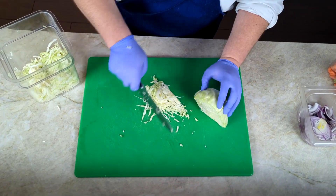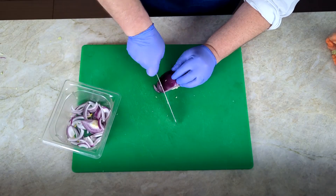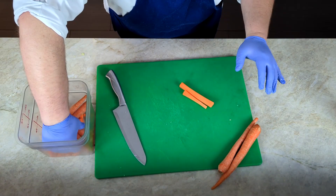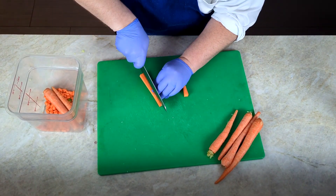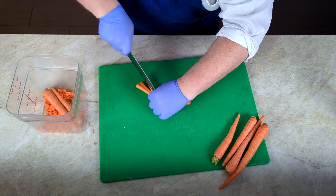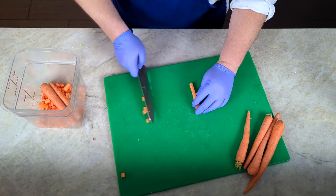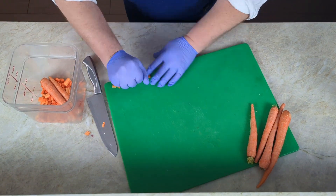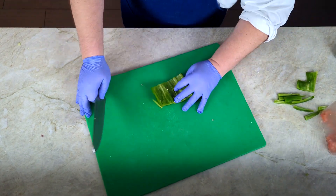To create your own shrimp tacos, you'll need the following: frozen peeled shrimp, and vegetables of your choice for a slaw topping. Today I'm using cabbage, carrots, tomatoes, and peppers. You also need a flour or corn tortilla — I'm using a flour tortilla. And a ranch dressing, hot sauce, and a lime, just to create a nice sauce to top it all off. And don't forget about cheese. Feta is great, but any white cheese will do. I'm using a pepper jack today.